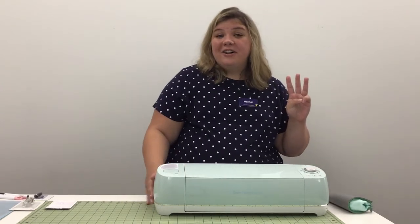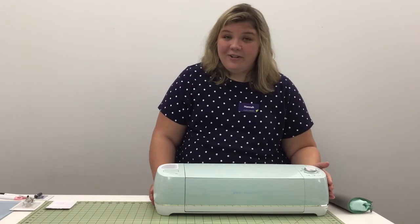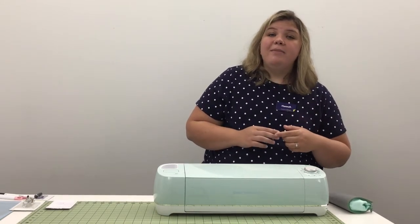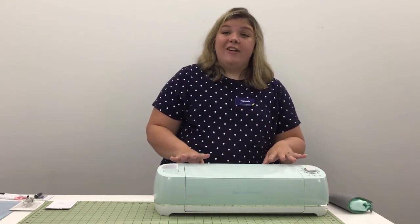There are three different machines currently on the market. Today we are going to be using the Cricut Explore Air 2, but the other models include the Cricut Maker, which is a little bit higher in price but has a lot more cutting power. So if you're going to be using it on a daily basis or for projects that are thicker and denser, then you probably want to invest in the Cricut Maker.